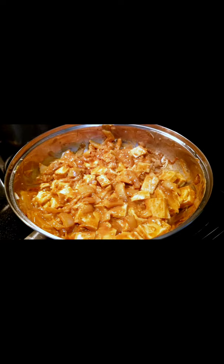Now add the tofu, veggie broth, and a teaspoon of sriracha. Keep stirring for a couple of minutes until the sauce thickens.